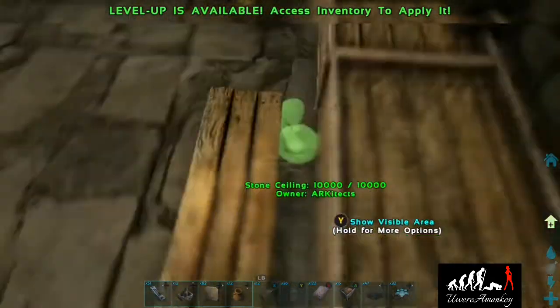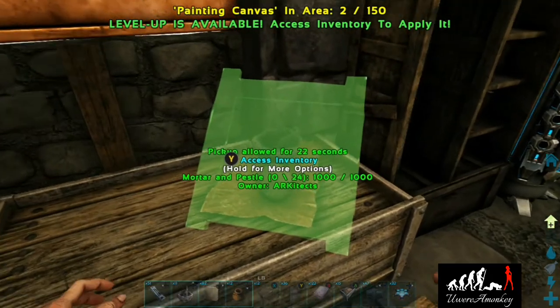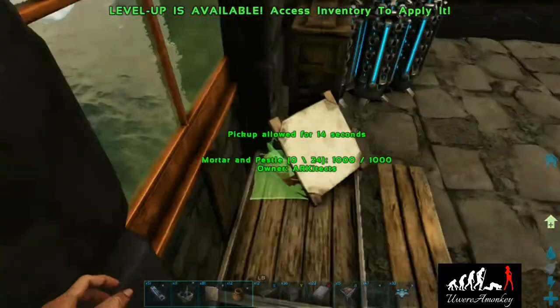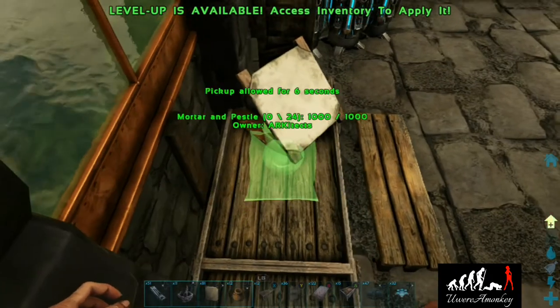Now we're going to make our little painter's area. In order to prop up the canvas, you've got to use a mortar and pestle — just place it like this and it will tilt. Then we're going to take another mortar and pestle and hide the little knob thing, leaving the bowl out so it looks like you have a paintbrush.